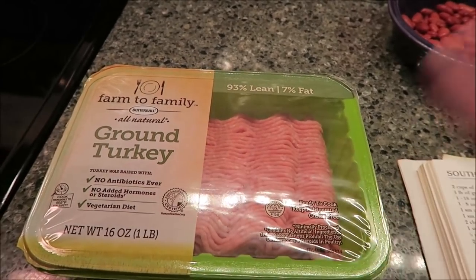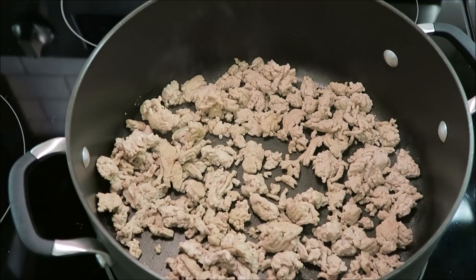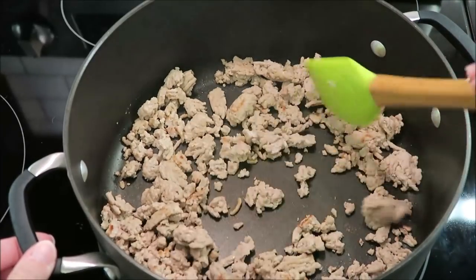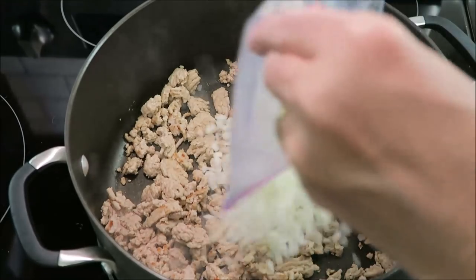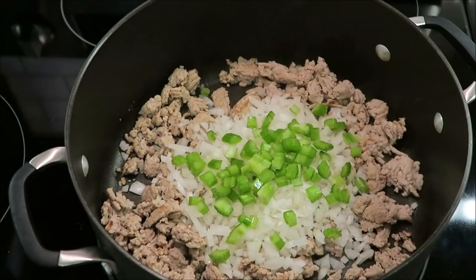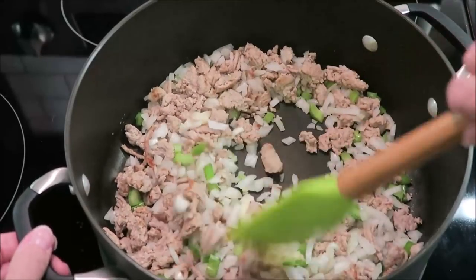I'm going to sauté this, drain the oil, and I'll come back. Okay — it said to drain off the excess grease or oils, but there is no oil in here to drain off. Maybe because I cooked mine for a little while, but I don't have to worry about that step. So now it says to add the onion, the celery, and the garlic. And then after this, it doesn't say to let it cook for any certain amount of time.